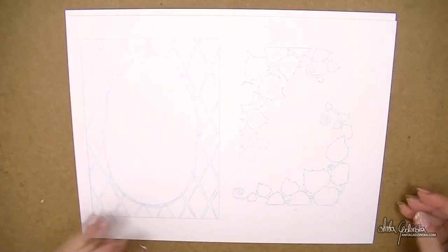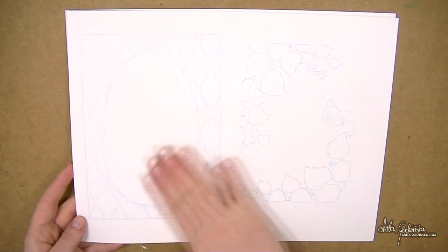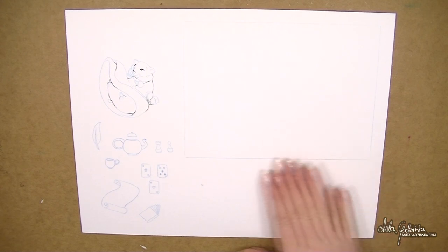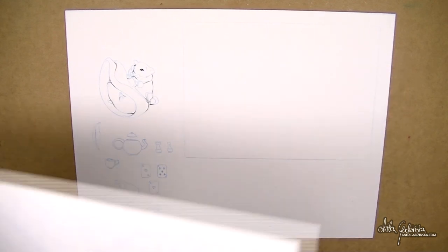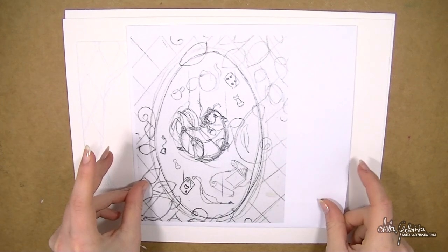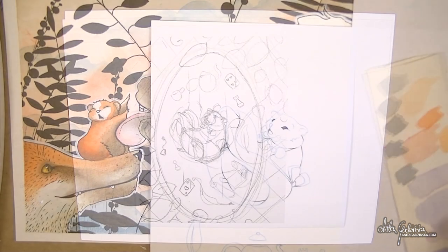I've separated the picture into four layers. You can barely see it because it's done in blue pencil, but there is a frame, then there are leaves, clusters of leaves, and on the other page we have all the tiny little elements that basically compose the illustration and the background. I'm going to be painting every single one of those elements separately. I'm going to make sure you won't know from seeing the thumbnail.